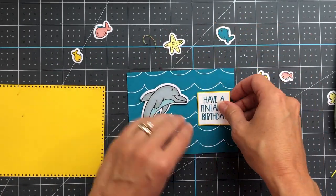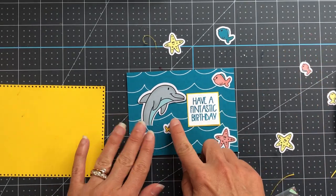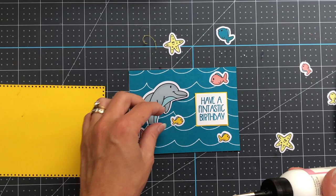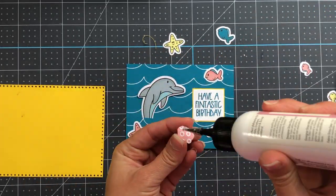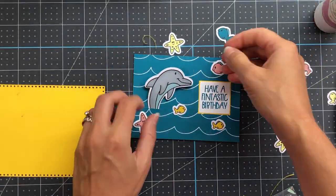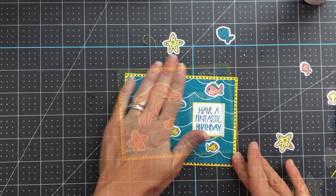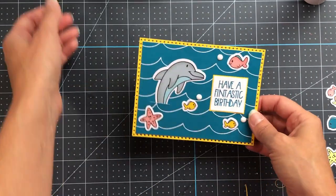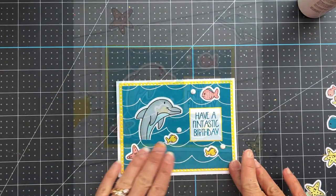I thought it would be cute to have the dolphin jumping out of the water, so I take my craft knife and cut a slit down the middle of one of the waves in the pattern paper, then stick the dolphin inside that slit. The dolphin and other pieces were die cut from the paper pad using shadow dies from the dolphins to stamp die set. I position all the fish and the sentiment, glue everything down, add some white epoxy dots to look like bubbles, then add this to an A2 size card base.